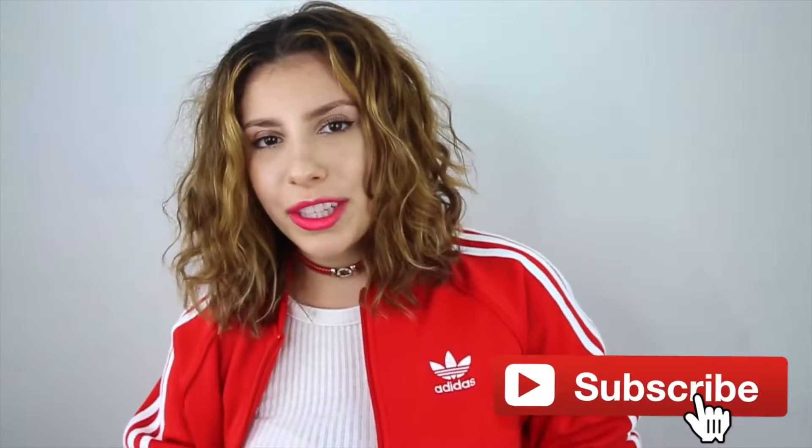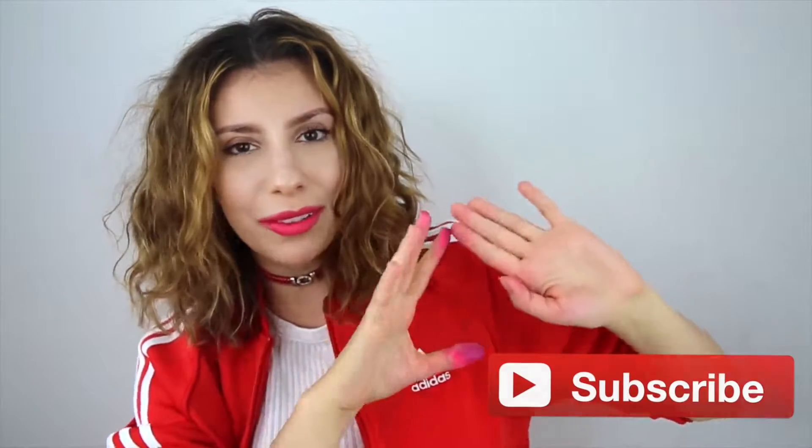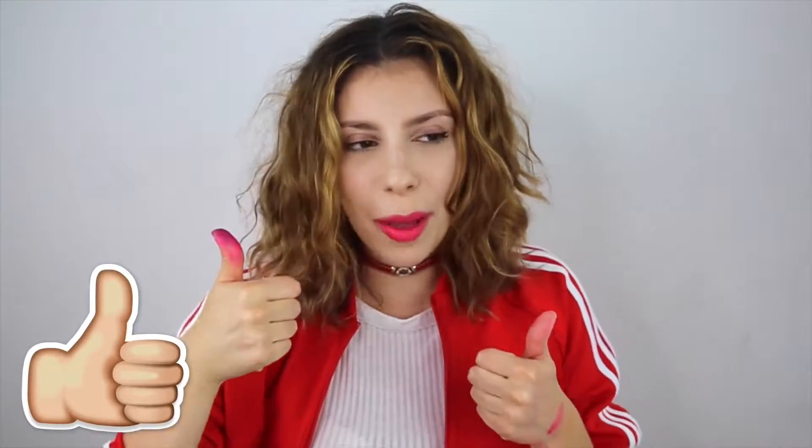Hey guys, it's Julia and this video is Kool-Aid beauty life hacks and one fashion life hack. If you're not already subscribed to my channel make sure you subscribe and hit the little bell to get notifications whenever I upload. Also if we can get this video to 50,000 thumbs up that would make my day for real.